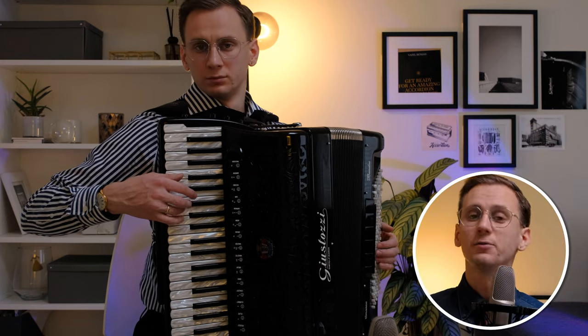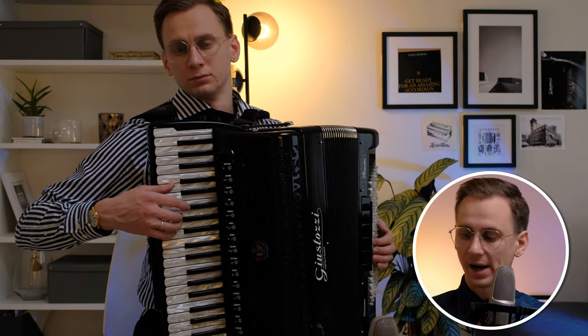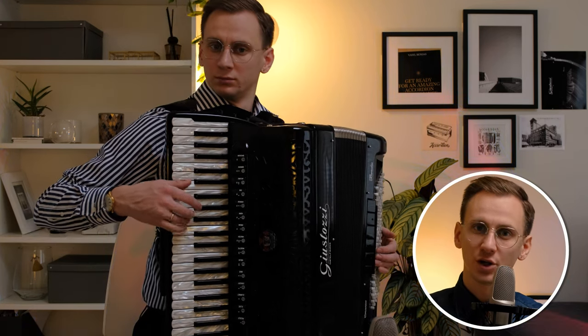Also don't forget that if you feel discomfort and your hand is straining too much, take a short break to relax your hand and then continue.